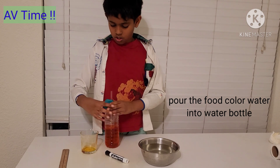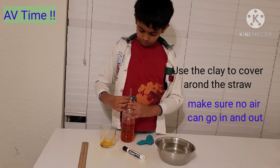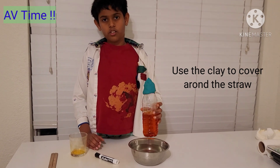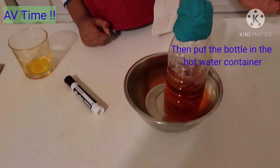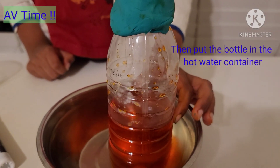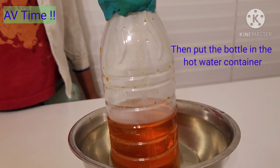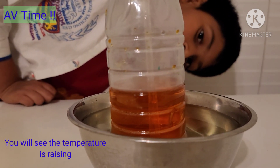Now you have to test it. You have to keep it in hot water.